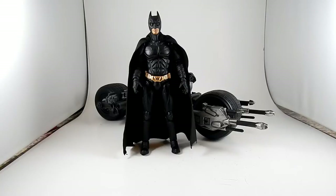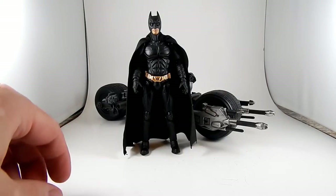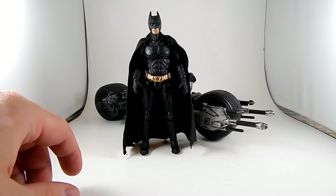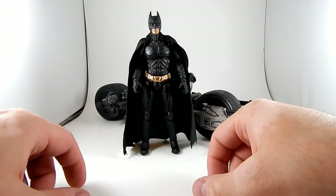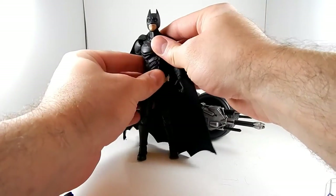Here is the Mafex Batman from The Dark Knight and the Batpod from The Dark Knight by Mattel. Mafex is released by Medicom and I don't remember what it stands for.